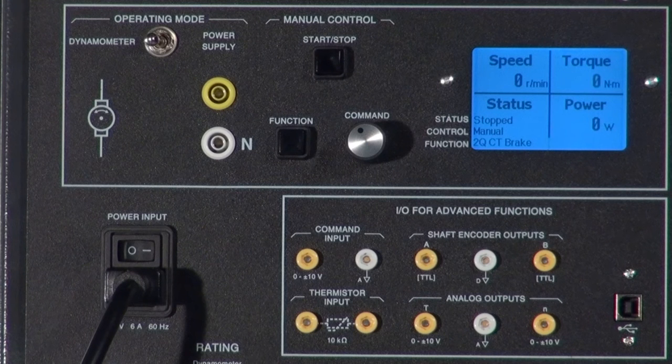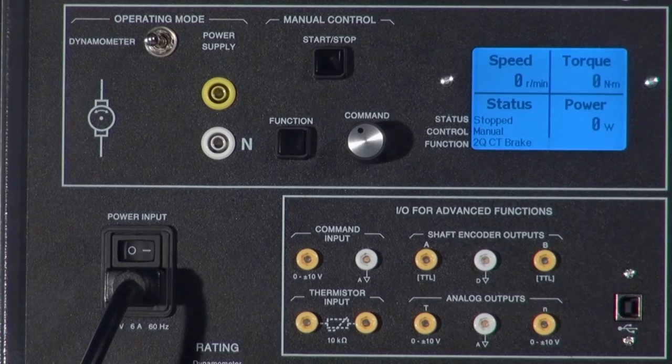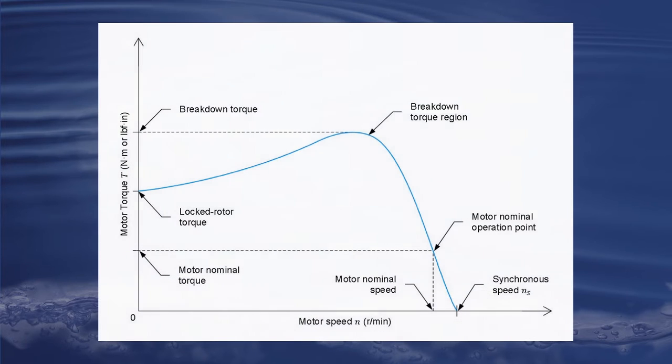Ranged from 0 to 3 Nm using the control knob, this function is basically a rotating brake used to study the behavior of a coupled machine under certain load conditions. For example, this function is perfect to draw the torque versus speed curve usually seen when describing a motor or generator.